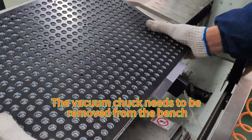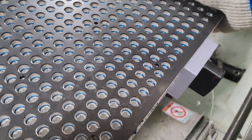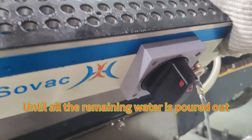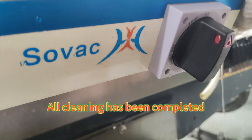The vacuum truck needs to be removed from the bench and tilted to let the remaining water dump out, until all the remaining water is poured out. The cleaning has been completed.